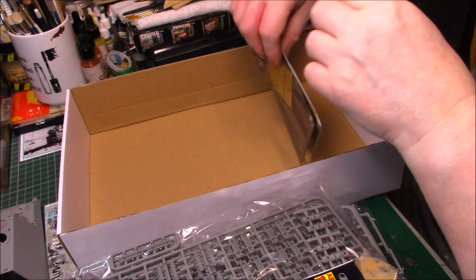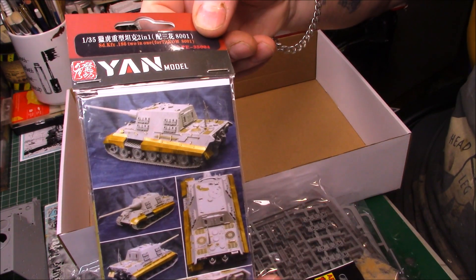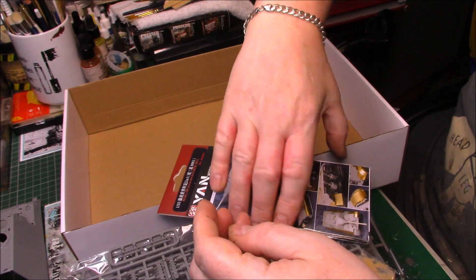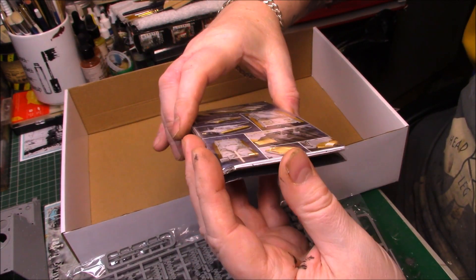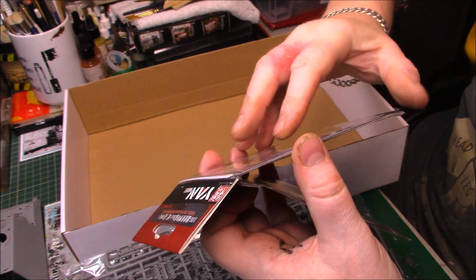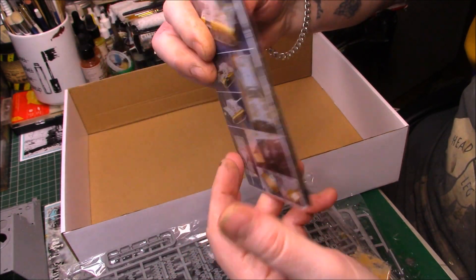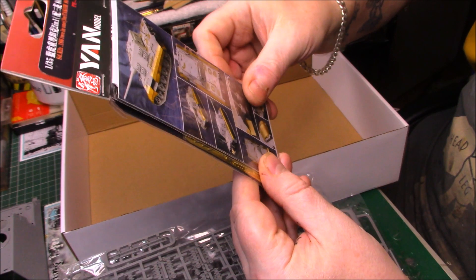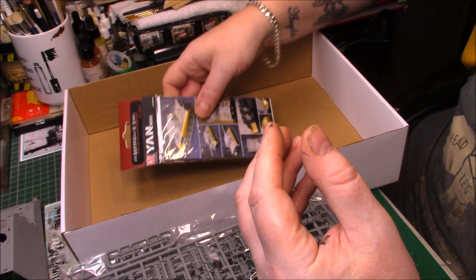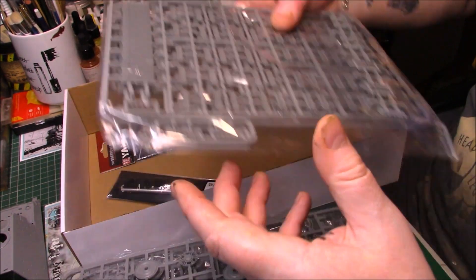I'll have to manhandle the kit barrel to make it fit. We also have a PE set from Yam for this actual kit — Tacom 8001 — which includes side skirts and other bits and pieces, more grills on the back and other pieces. I think this came from China as well, so we'll use those up as well.